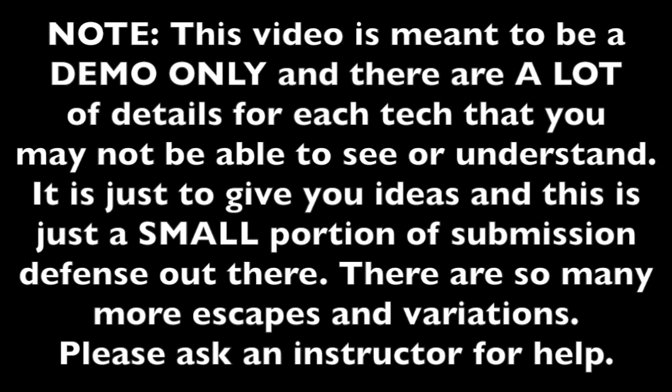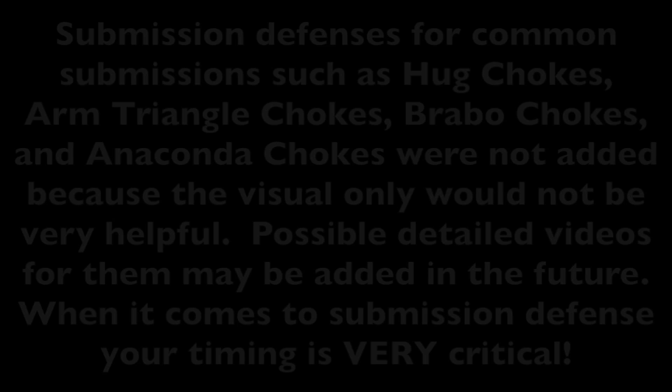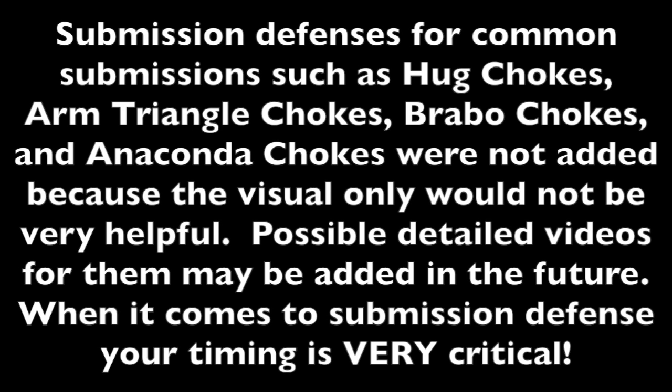Please note, this video is meant to be a demo only and there are a lot of details for each technique that you may not be able to see or understand. It is just to give you ideas and this is just a small portion of submission defense out there. There are so many more escapes and variations. Please ask an instructor for help. Submission defenses for common submissions such as hug chokes, arm triangle chokes, bow and arrow chokes, and anaconda chokes were not added because the visual only would not be very helpful. Possible detailed videos for them may be added in the future.